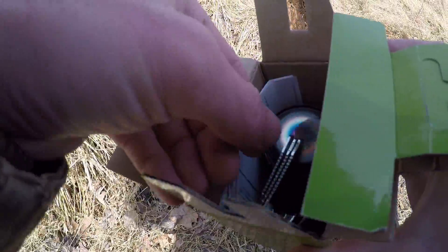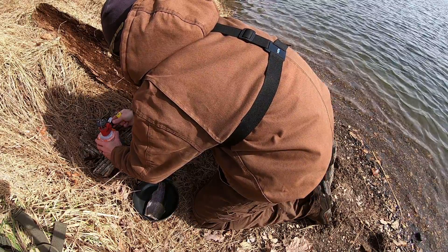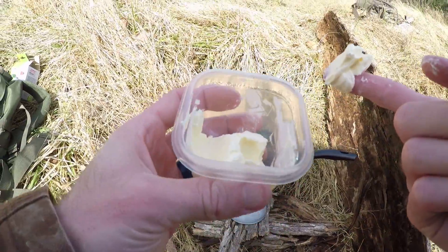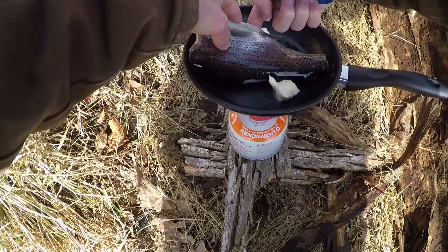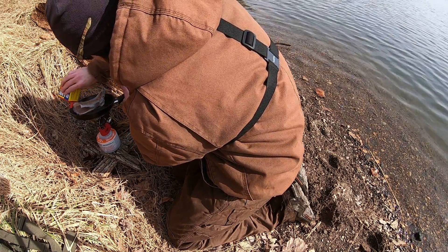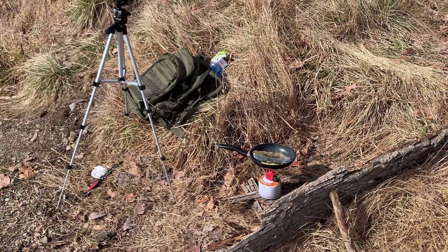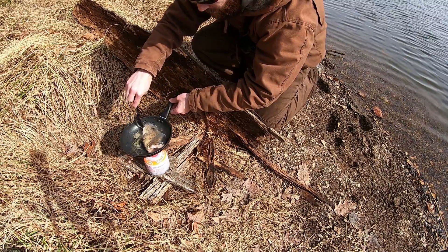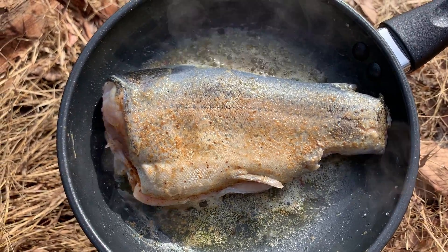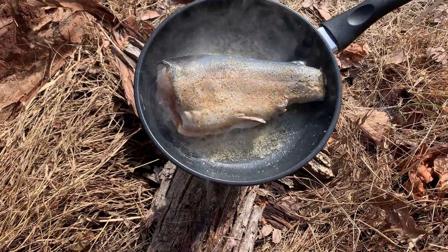Look at this little burner — go ahead and screw this on. Lots of butter today guys. Up next is some Old Bay seasoning — don't tell my wife I took this from the house. It is really starting to look good and smell good.